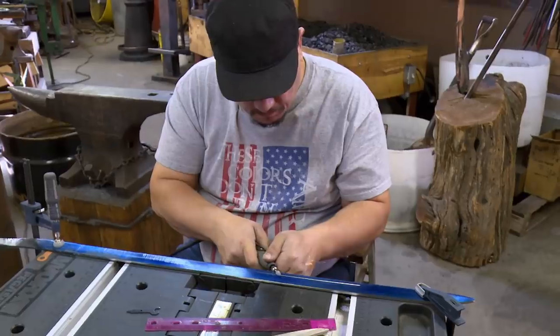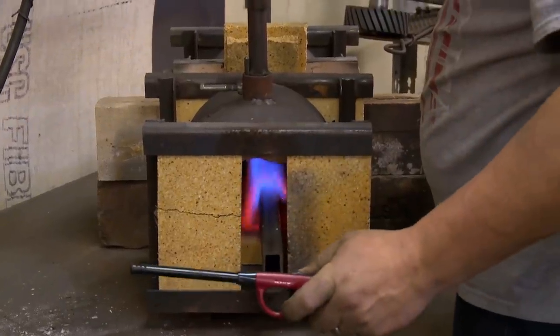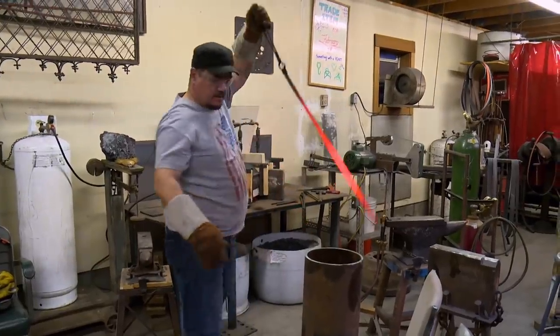First thing I'm going to do today is use my rotary tool and hand grind in my fuller. For a hand fuller, can't ask for much better. Blade's ready to be quenched. The one thing you always think about is don't snap. This is the moment. Don't have a warp.